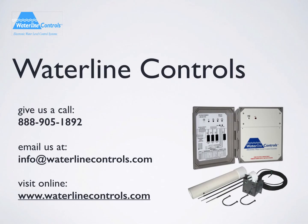When you're ready to get a quote for your application, please give us a call, send us an email, or visit our website. Thank you for watching.